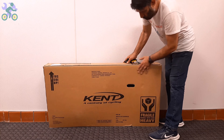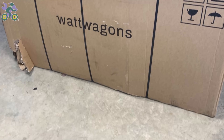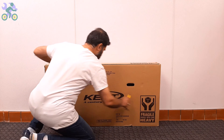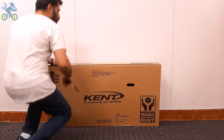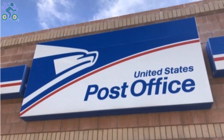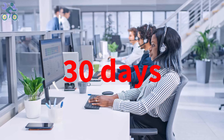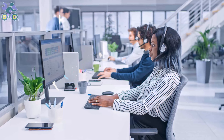First, check the box carefully to make sure there is no damage. If the box appears damaged when opening it, make sure the bike parts are not damaged in the damaged area. Avoid tearing the box completely when removing the bike, as you may need it if you plan to return it. You can contact manufacturer customer service and ask them to send you a damaged part free of charge. Note that stores like eBay or Amazon typically have a 30-day return window.